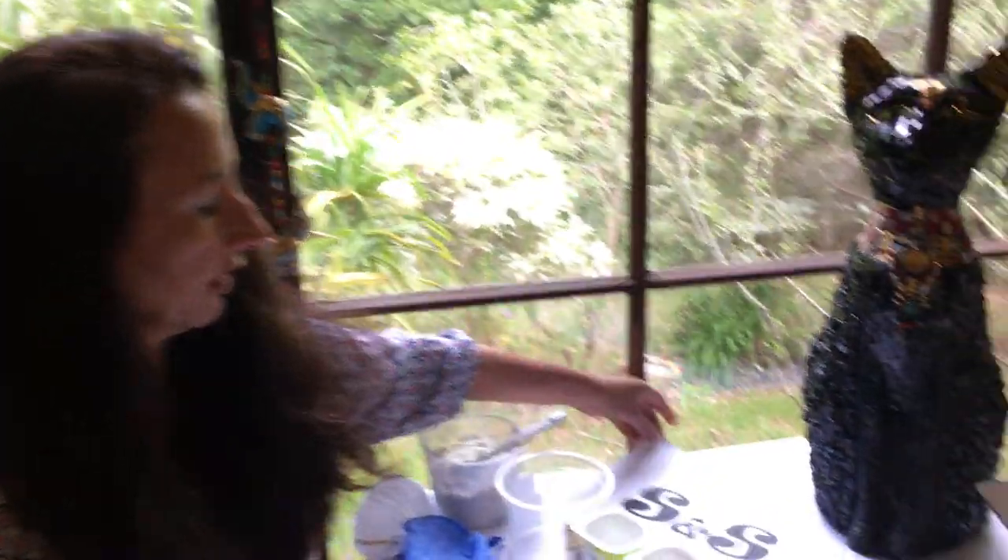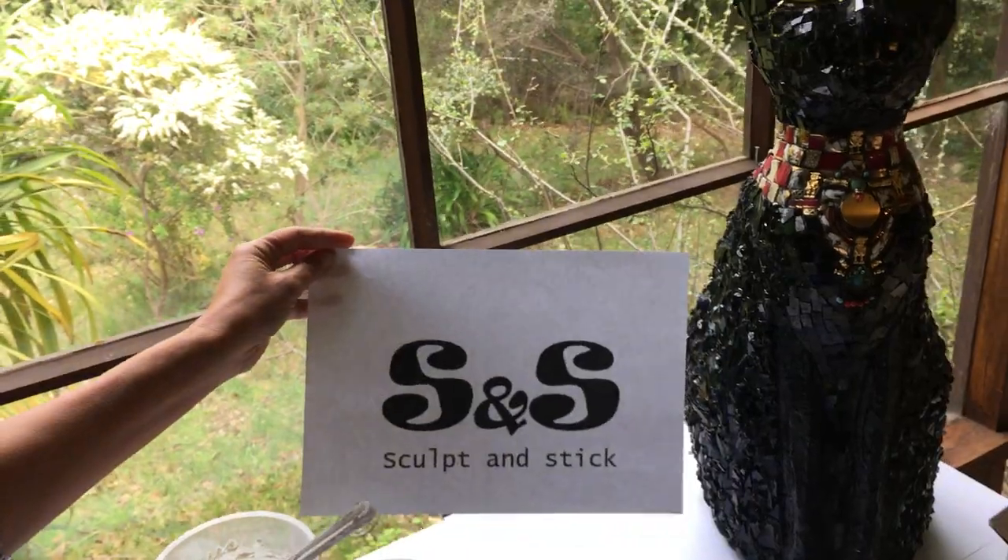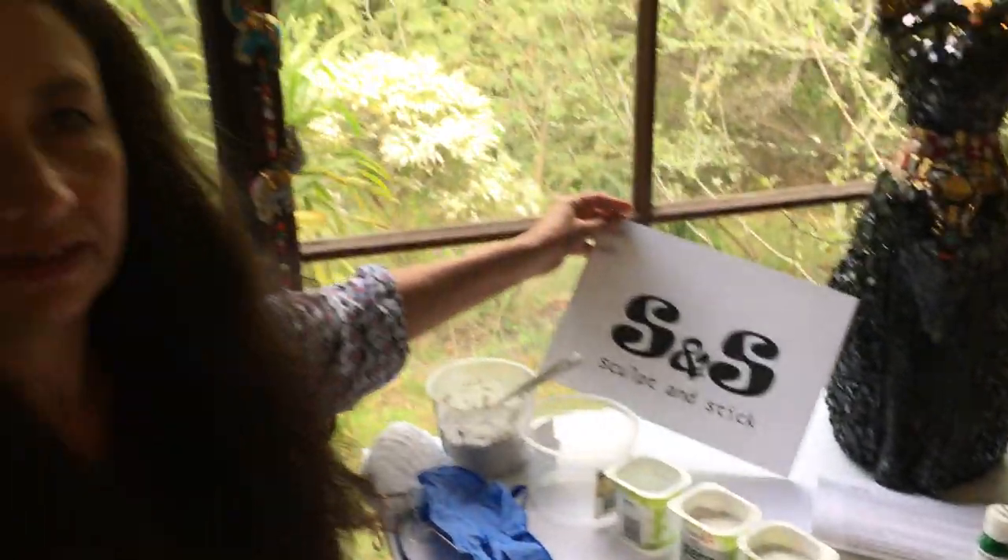This is Helen Bellino from Artopia Mosaics and Sculpture, and I'm here today to do a YouTube tutorial on our new amazing product that we're just releasing called Sculpt and Stick. It's a sculpture medium and an adhesive, so it's a really great product for any mosaic artist or sculptor.